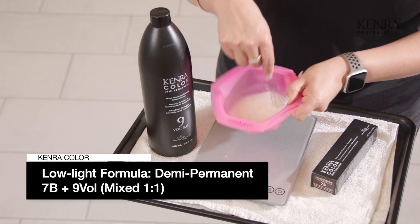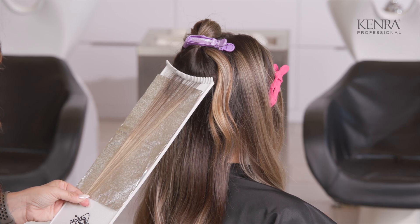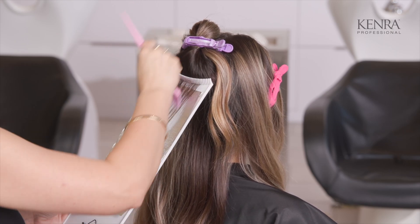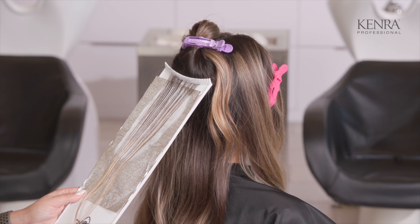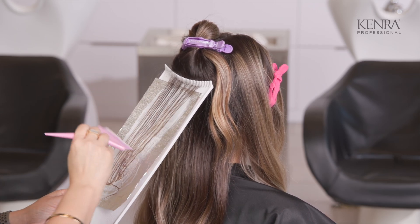For her lowlight, I'm going to be using Kenra Demi Permanent 7B at a one-to-one mixing ratio with nine volume developer. I'm going to take my lowlight formula, put it right on top of that blonde and then just stroke it up. I'm not really concerned about taking it all the way to the root because we are going to be doing a color melt layer — the whole goal is to deepen some of this blonde and break up that line of demarcation.